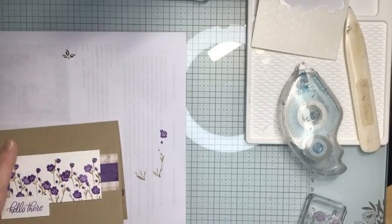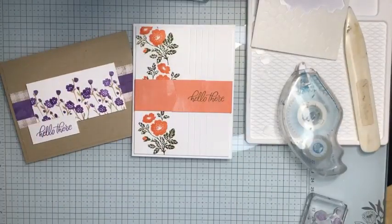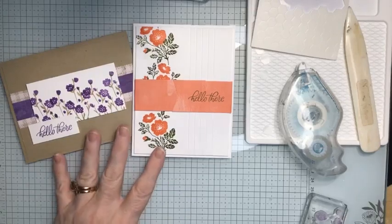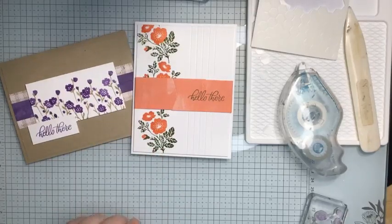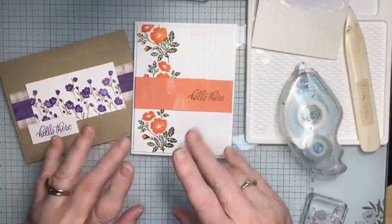Thank you so much for joining me tonight for Simply Stamping Sunday. Make sure you say hello in the comments — tell me what you think about tonight's cards. Do you have a favorite? Tell me what you think about this stamp set — remember, it's free during celebration, so that's exciting. I will be back Friday night for an edition of Funfold Friday, and I will be back next Sunday night for week two of using our Softly Sophisticated stamp set. I hope you've had a great weekend and didn't get too much snow where you live. Good night, everybody — have a great week!